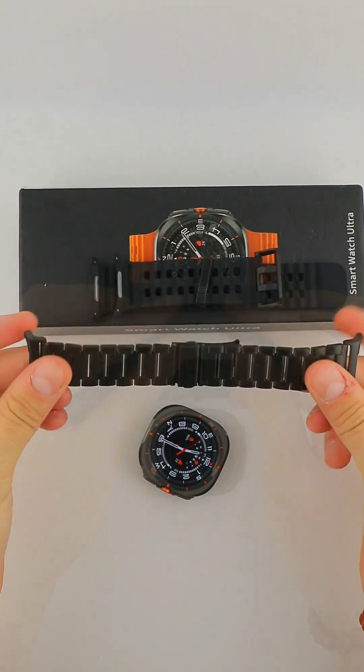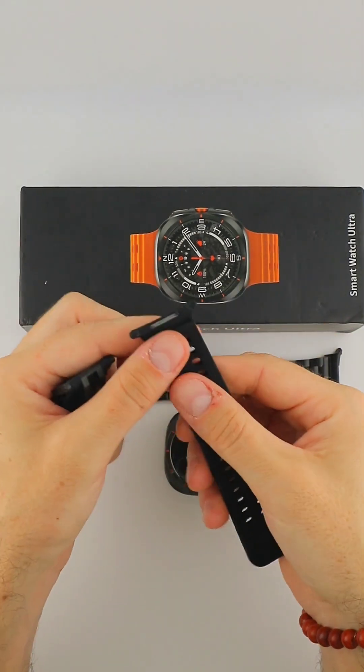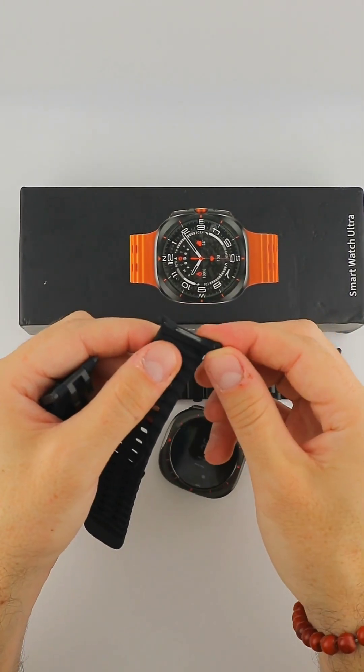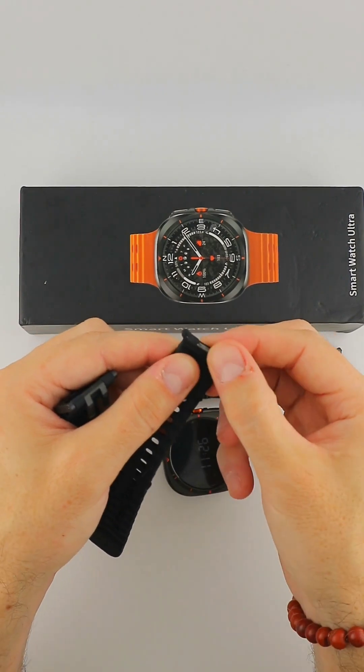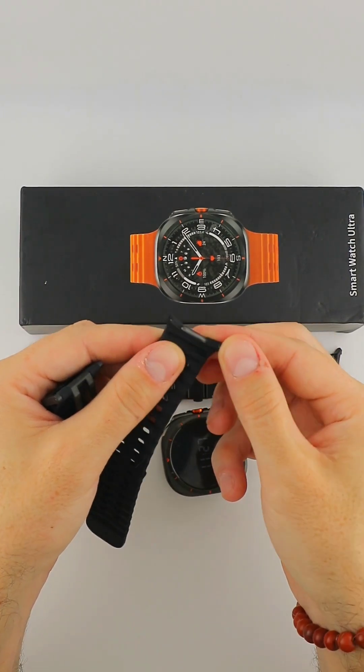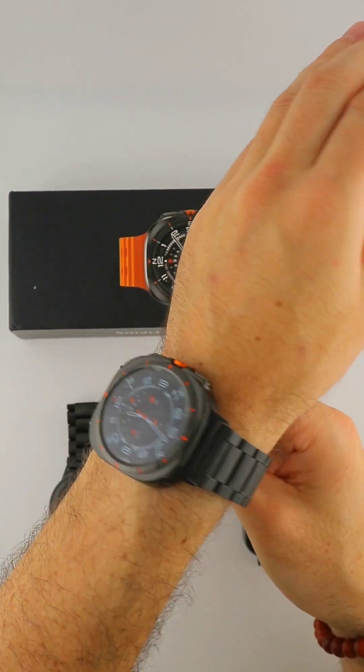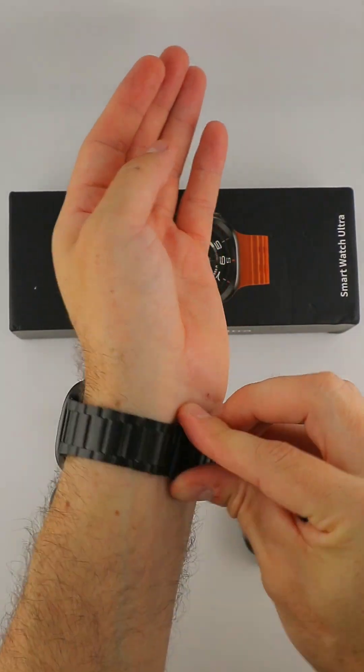Looking at the original strap, it is very comfortable and really well replicated. Also, the lock mechanism for releasing and replacing the straps is perfect. But now looking at the metal strap around my wrist, I think this really looks super professional.